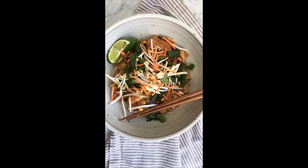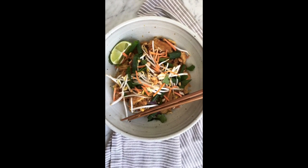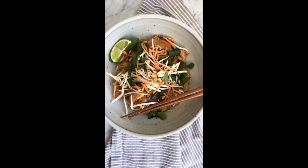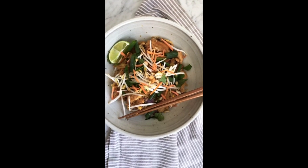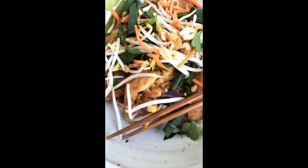Here's the finished product with all sorts of garnishes: lime, cilantro, Thai basil — or you can use regular basil — chopped cashews, bean sprouts, and some of the other ingredients already inside placed on top. This is going to be delicious.